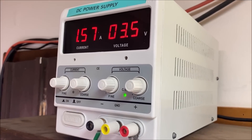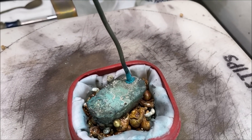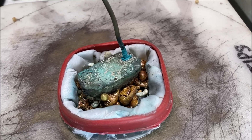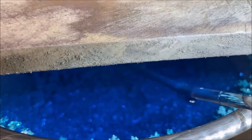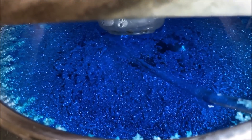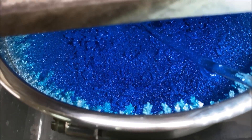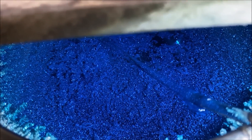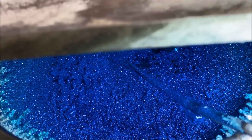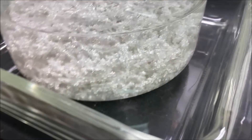We pass an electric current of 3.5 volts DC through the impure silver in the anode basket. The electric current dissolves the silver, and the silver ions travel through the electrolyte — which is made of silver nitrate — here in the silver cell. Silver plates out as high purity silver crystal on the inside of the silver cell. The cathode is a stainless steel bowl. After about 10 days we get some high purity silver.